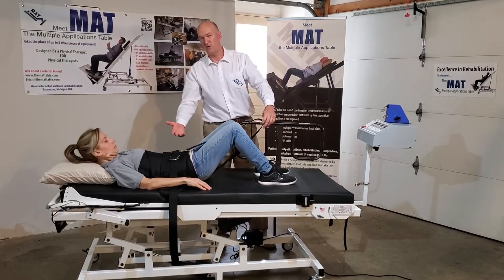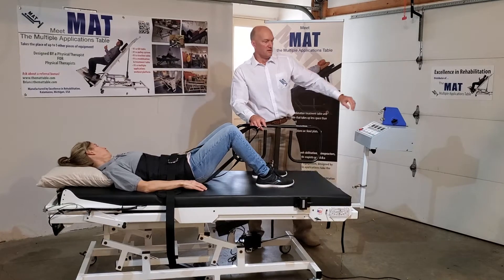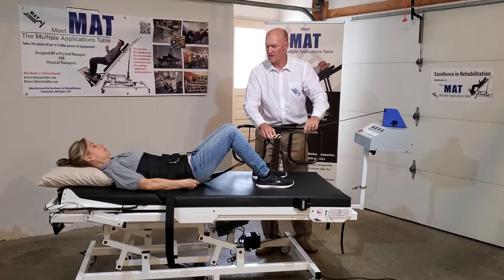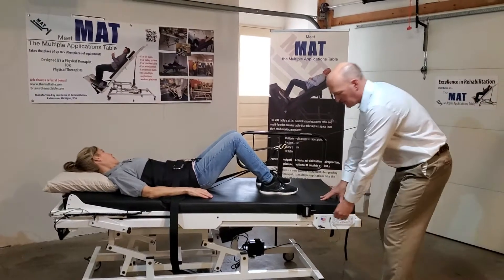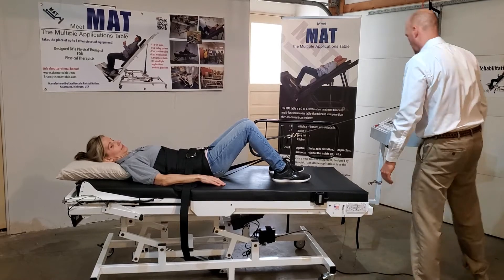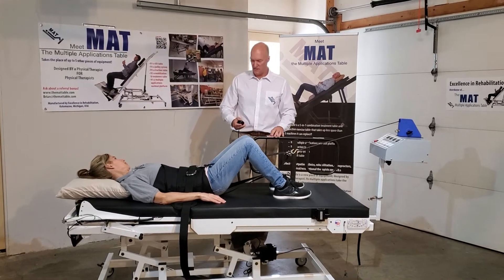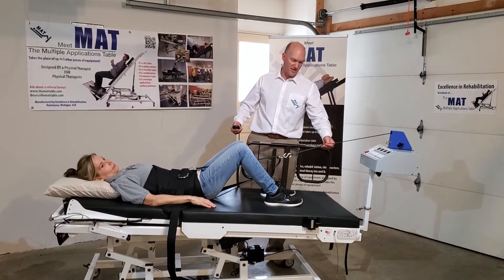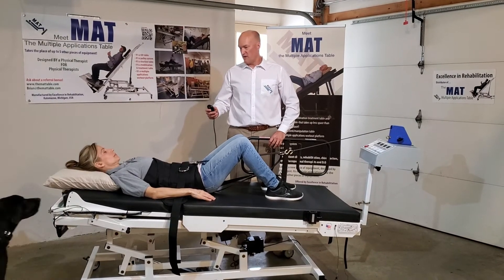The lumbar traction will pull on the pelvis from the top and the bottom in this fashion. The traction motor has to be engaged — we hook that up. We undo the table brake so that it will glide apart, and it's already started. The multiple applications table also has the ability to do some inclining, which can help start the traction process even before you engage the motor. Now we are all set — the table is split and the patient is already engaging in some traction.